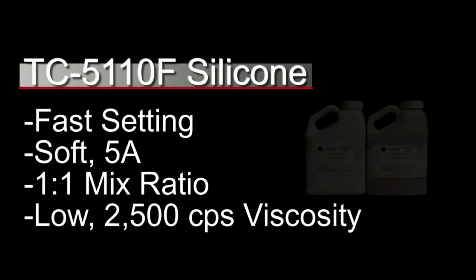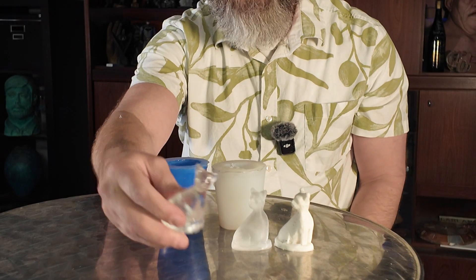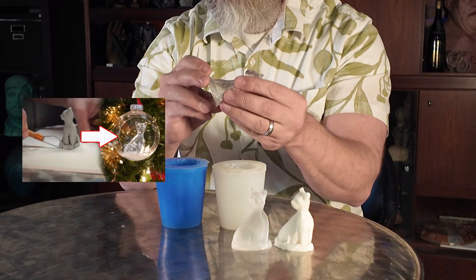TC5110F is a soft, stretchy silicone that's ideal for one-piece seamless molds. It's a one-to-one low-viscosity silicone, which is why I'm using it for this tutorial. The model is a little cat sculpture I made in a previous tutorial — I'll link it on the end screen, as I also used it for a clear Christmas ornament project.